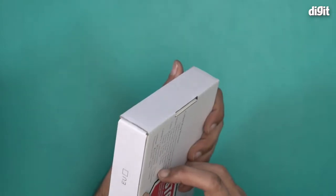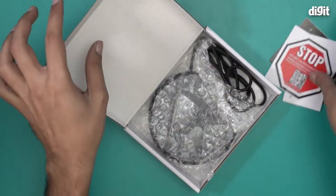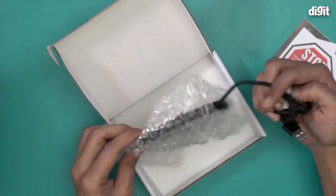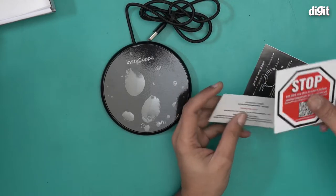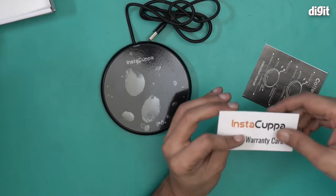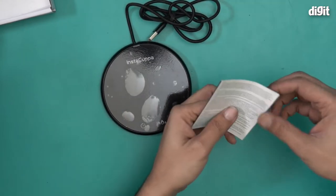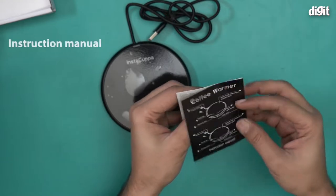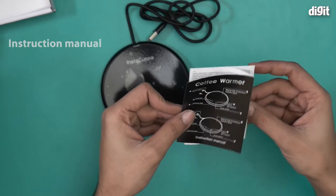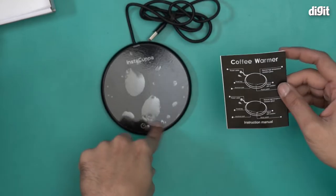I will now open this and show you what it looks like. There are a lot of components inside. We have a sticker — same as the one on the box — a warranty card from InstaCupper, and a user manual with instructions on how to use the coffee warmer. It's actually pretty simple: just connect it and use the buttons to change temperature.